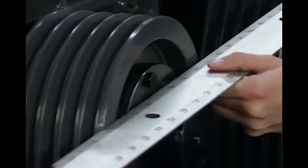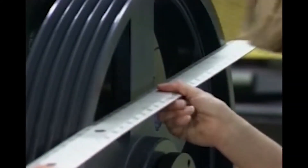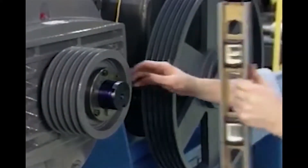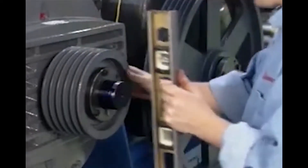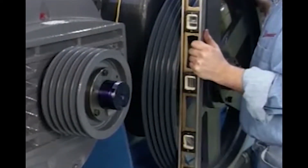The easiest and most common method of determining shiv alignment is with a straight edge. Simply place the straight edge across the outside edges of the two shivs — it should be making contact at two distinct points along the outside perimeter of both shivs. On horizontal drives, use a level to check for angular misalignment. It is essential that both shivs are in the same vertical plane and the belts are not twisted.